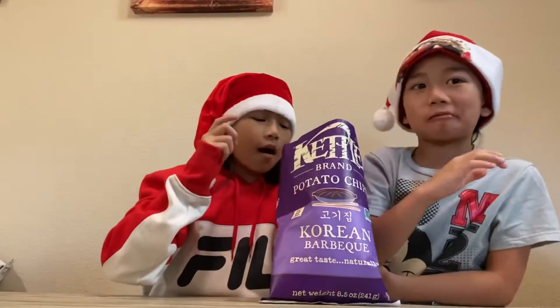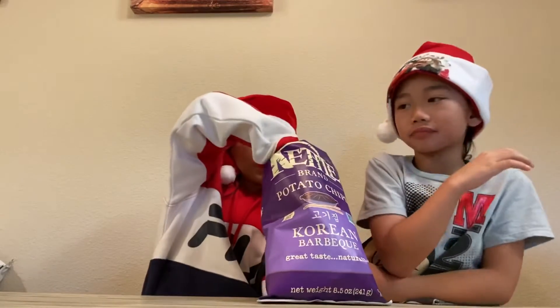10 out of 10! Me too, 10 out of 10. We're even going for seconds.